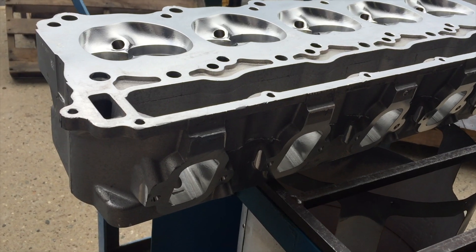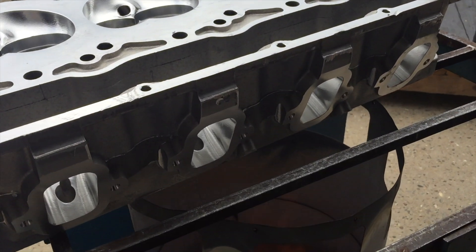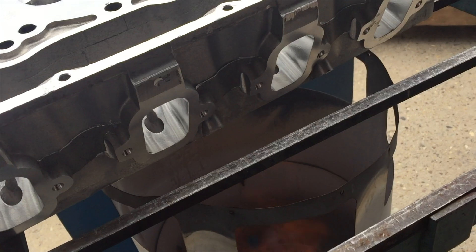We then heat the head up to expand the aluminum and freeze the new valve seats so they will contract. This makes for an easier installation for press fit.